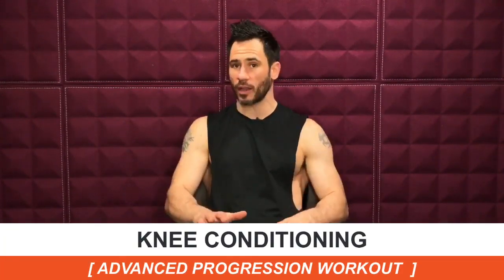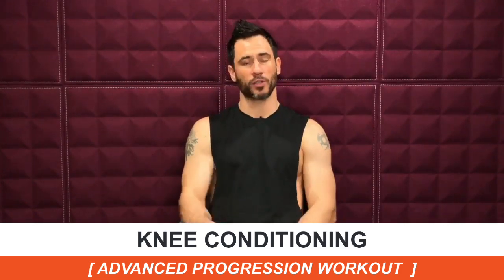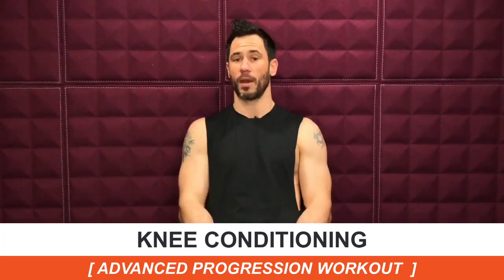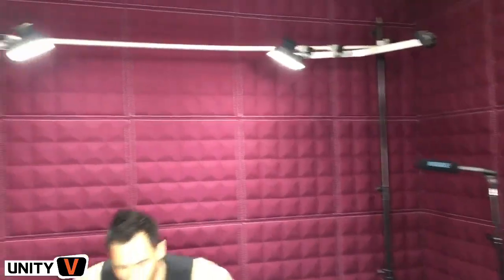Hey Bob, good to see you tuning in for the first time on the show. For everyone else that's tuning in, please let me know your name and where you're watching from. Any questions you have about this routine, knee conditioning in general, or anything I can answer for you — put them in the comments box so that when I get back from teaching you this routine I can help answer your questions. You ready to go Richie? Sure am. Alright, let's do it.